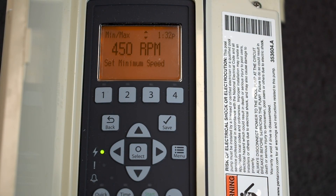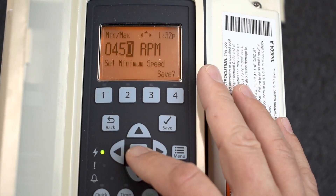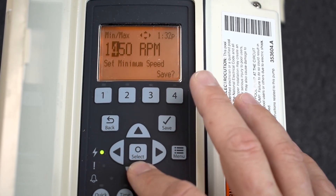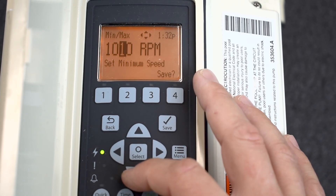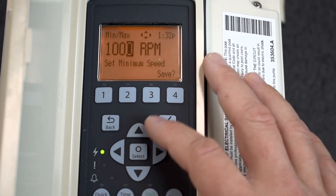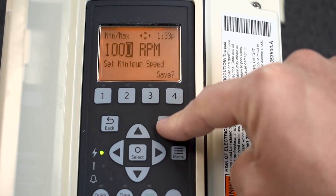This is how you can change the low and maximum extreme parameters of the pump. If you don't want this pump to ever go below say a thousand RPMs, change this to a thousand so nobody can make it go below that. I've never really seen people adjust the minimum settings — it's usually only the maximum settings. Remember the save button here is how you save it.